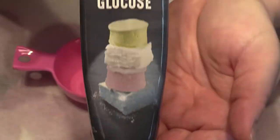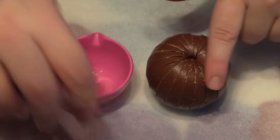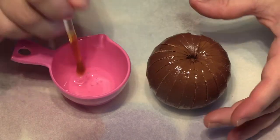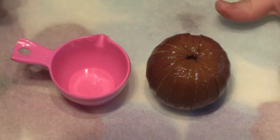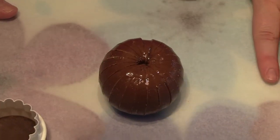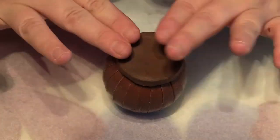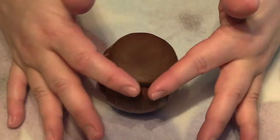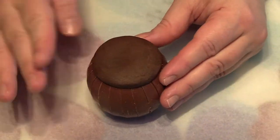Using some liquid glucose, just brush a small amount on the top of your Terry's Chocolate Orange Egg. Make sure it's placed on some baking paper as this can get a little bit sticky. Using a small circle cutter, cut out a piece of dark brown fondant and place this where you've just added the liquid glucose on the top of the egg.